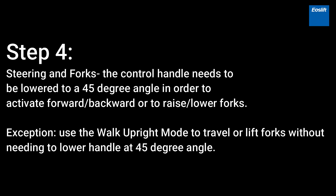Steering and Forks: The control handle needs to be lowered to a 45-degree angle in order to activate forward and backward movement or to raise and lower forks. Exception: Use the Walk Upright Mode to travel or lift forks without needing to lower the handle to a 45-degree angle.